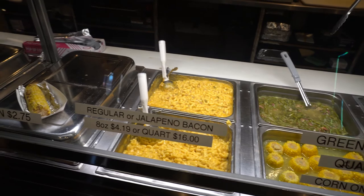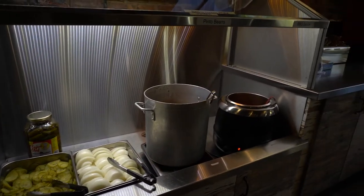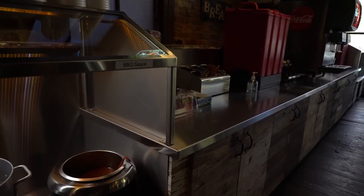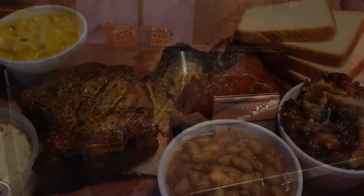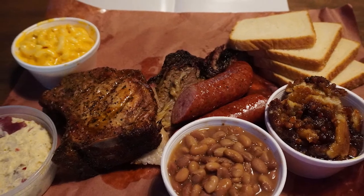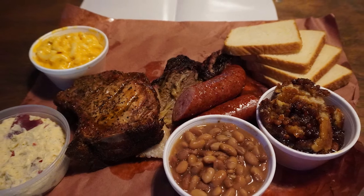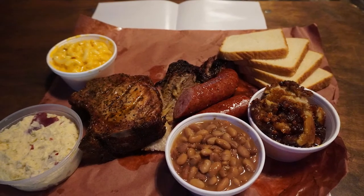After placing your meat order, it's time to decide on sides. While the traditional options of bread, sliced onions, and pickles are still available today, many more sides have been added to satisfy your hunger. Choose a side or two that looks good, but whatever you choose, save room for cobbler. While no longer cooked in dutch ovens along the cattle drive, this classic cowboy dessert is always a great ending to an outstanding meal.